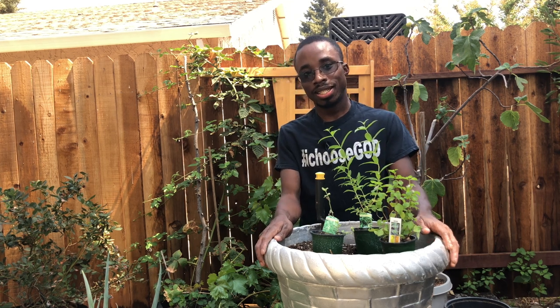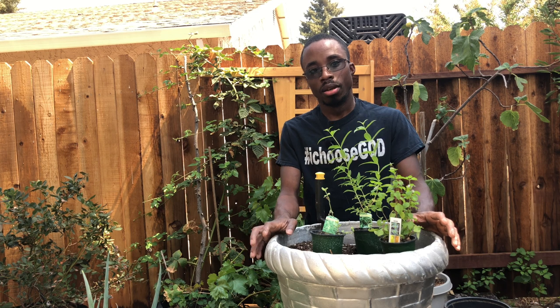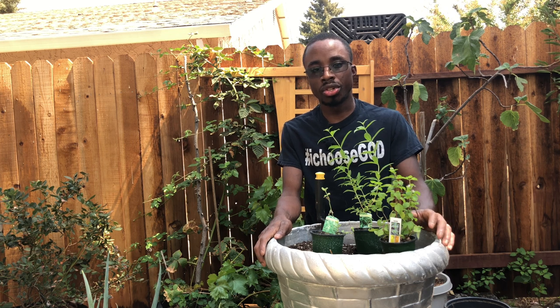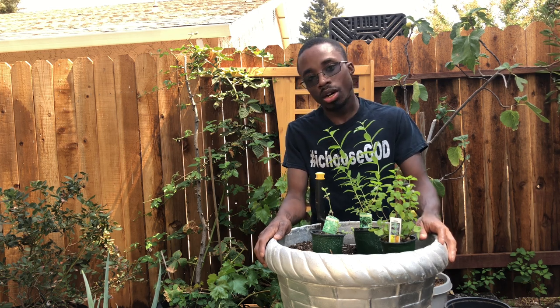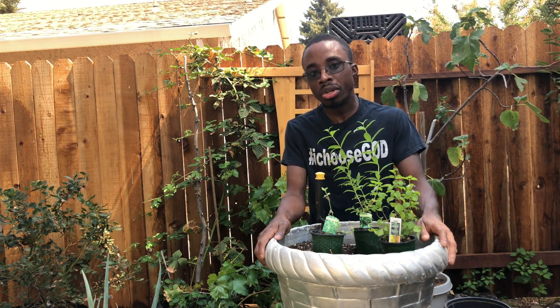Hello everyone and welcome again. Today I want to share with you all how to create your own herbal tea garden. Before we get into this content, I do want to mention that it's very important you do thorough research on herbs that you can use to make an herbal tea garden and drink tea with. Not all herbs are actually usable as such and can be damaging to your health.